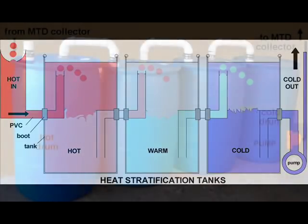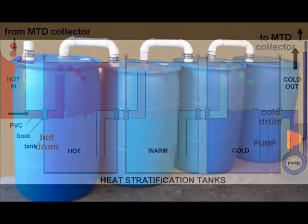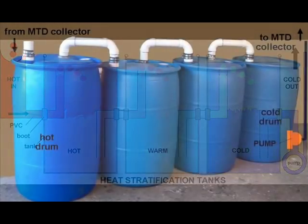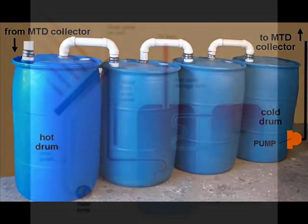I am not suggesting that everyone recycle plastic drums to store hot water. At temperatures above 160 degrees Fahrenheit, these drums become soft and start to lose their shape. What I am suggesting is that heat losses at temperatures above 160 degrees Fahrenheit are great, and excessively high temperatures are not necessary for home heating or domestic hot water.